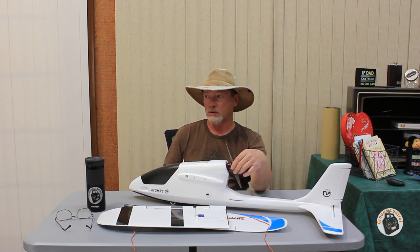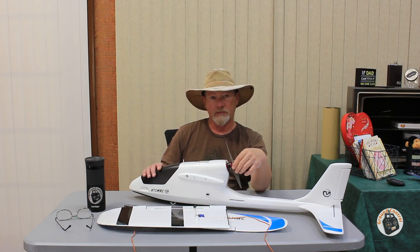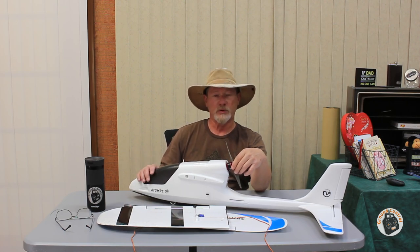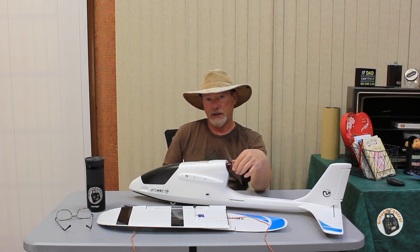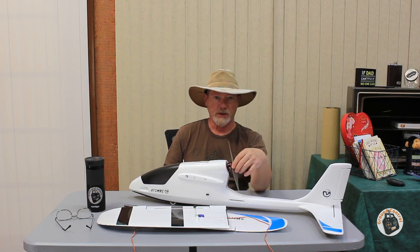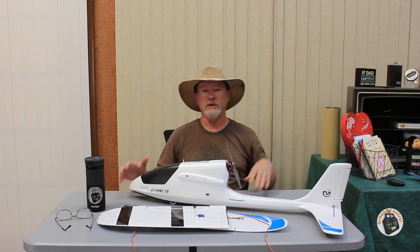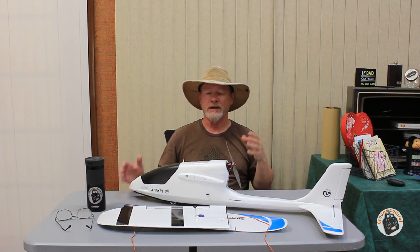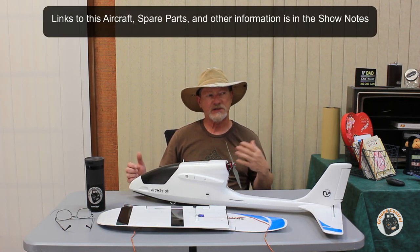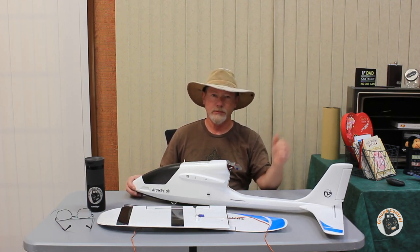I will try to make time to take it back out — put it back into 1.5 meter configuration, put my heaviest 3S lipo in it with the camera so I can get the CG, and see if it will cruise around with the standard prop. I would definitely prefer to have a 9-inch prop on it with a 3S lipo, but anyway — fantastic plane. Flies great in both the 1.1 and 1.5 meter configurations. I want to put some time on it in calmer wind in the 1.1 meter configuration to see which I prefer. Thanks for watching — I'll see you in the air!